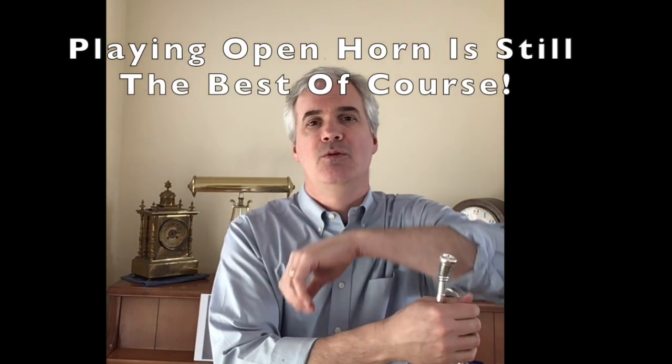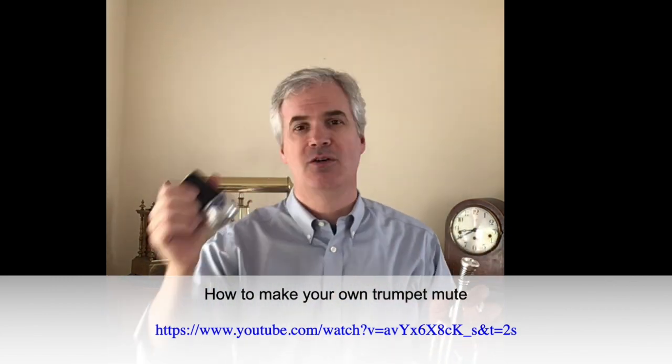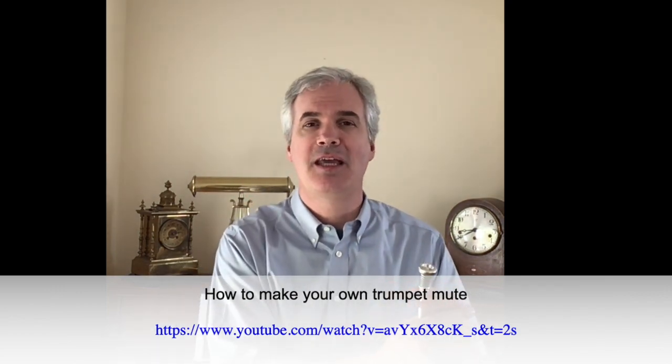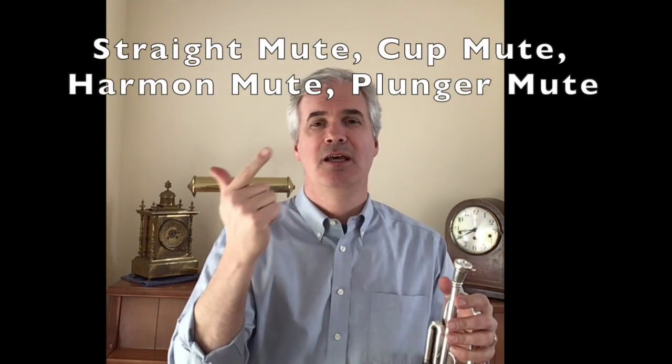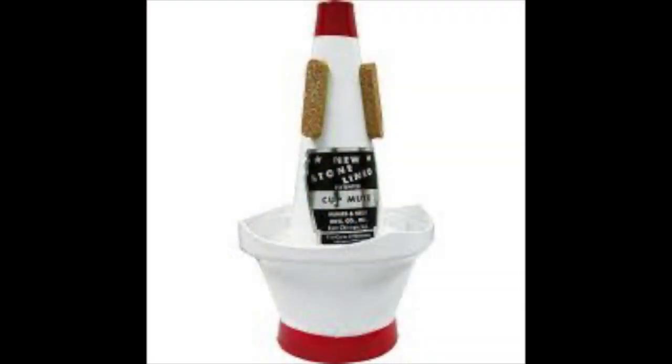There are other mutes that you can use and there's actually a great link to making your own practice mute for about two bucks. It's not quite as good as the best brass mute but it's pretty darn close. I'll put the link to that little video about how to make a practice mute at the bottom of this video as well. Most trumpet players and trombone players will have a straight mute, a cup mute, a harmon mute and a plunger mute. One of the things that you can do is you can take your cup mute, stick a sock in the cup part of the cup mute and when you put it in the bell, put it really tightly in there, and that really dampens the sound a lot as well.